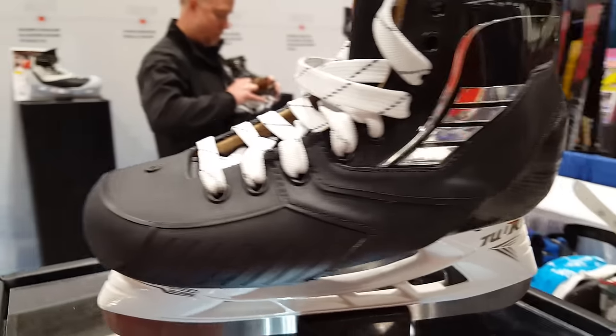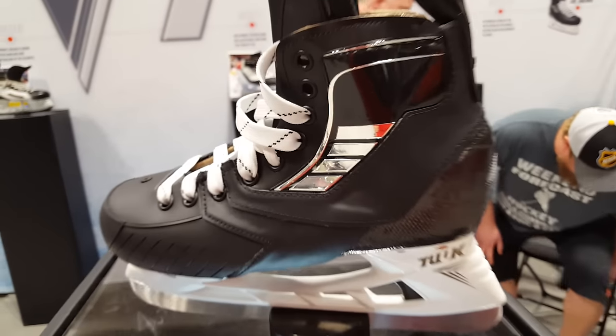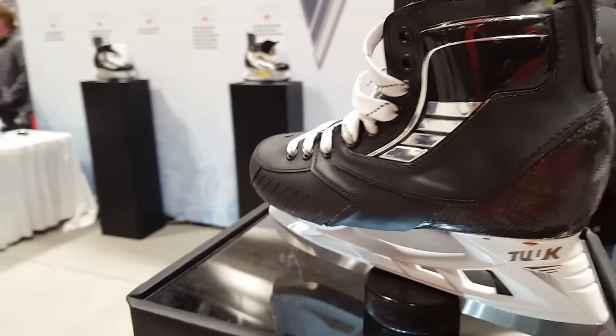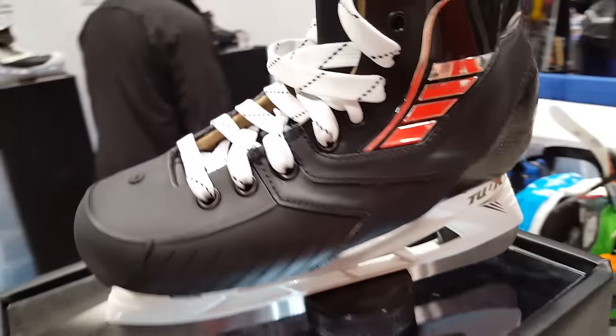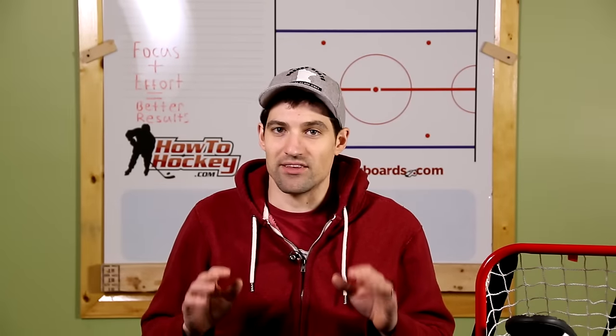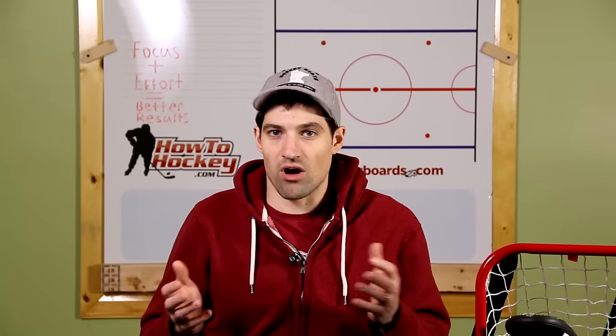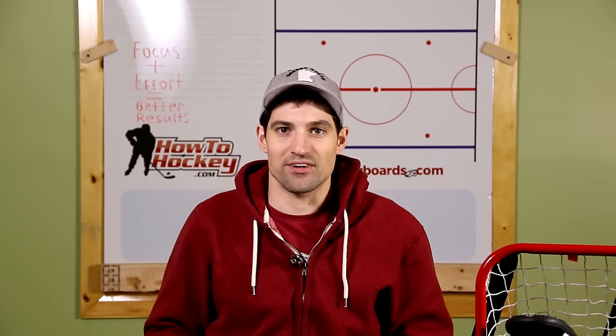Another product I couldn't bring home are VH hockey skates. These are custom made skates and they retail at about the same price as high-end skates. If you're looking at a $700, $800, $900 pair of skates, call VH and get these custom made because I've heard nothing but good things about this company. These are especially great for people who have oddly shaped feet or have constant pain in their feet when skating. Call these guys and see if you can get an order in.